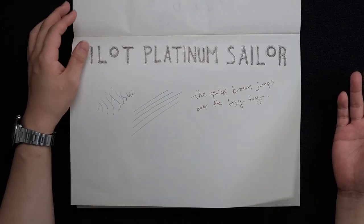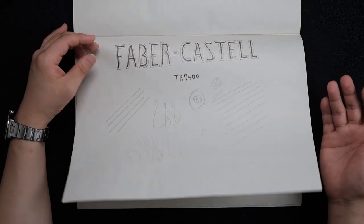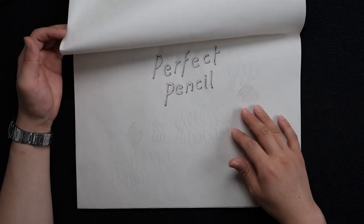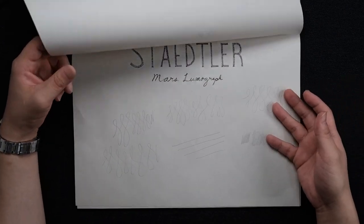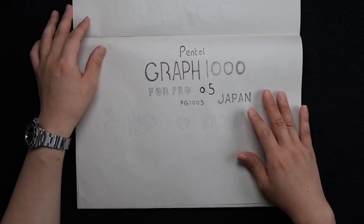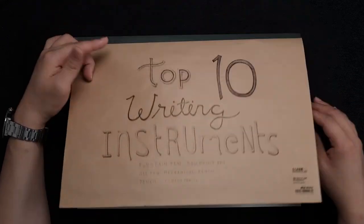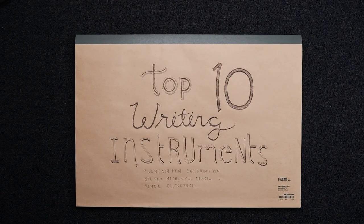So we went through all 10 writing instruments. Even though it's just my preference, I'm fully confident that these 10 will serve you with no issue at all — you won't regret buying any of them. Thanks for watching, please like the video, and I'll see you guys next week. Bye!